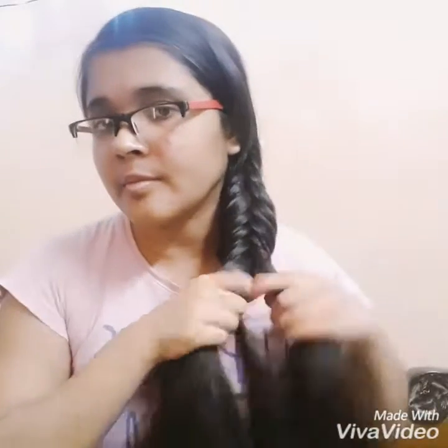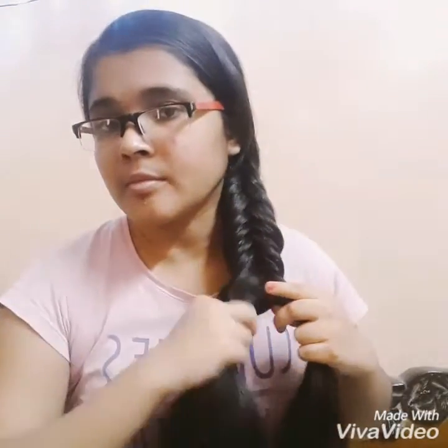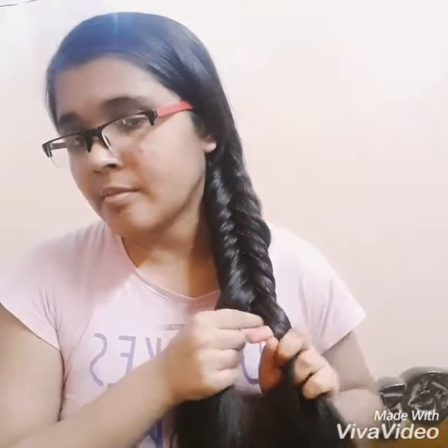If you have layers in your hair, I'd suggest that before doing the braid, apply some hair product of your choice to hold your hair in place, otherwise the ends of your hair can stick out from the braid.